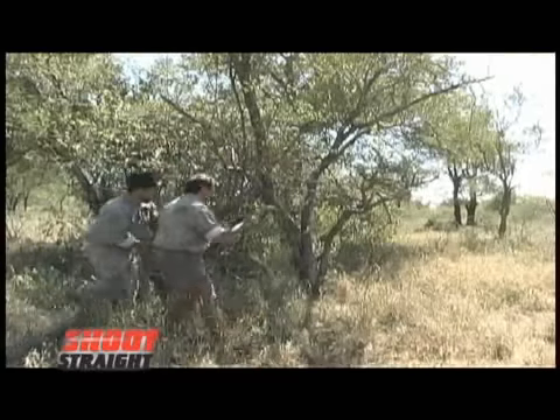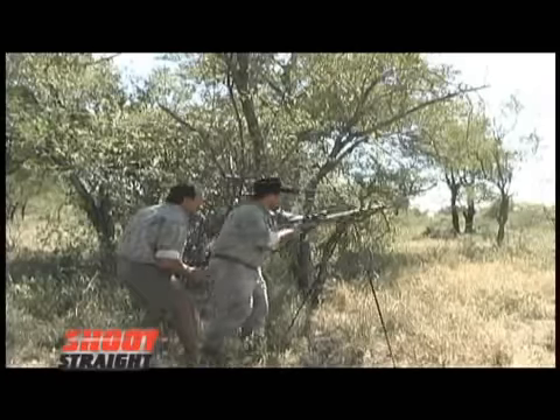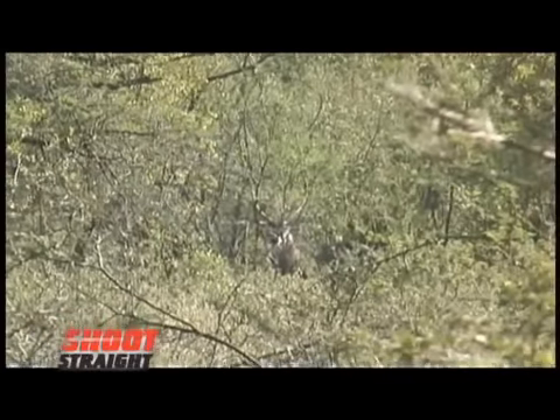I can see a waterbuck bull. I'm going to set up here. He's standing in some thick stuff, but let's see if maybe he comes out. Let me just have a look at him. Oh man, that is a good bull, Claude. I think the horns — yeah, he's a good bull, but I don't have a shot on him.